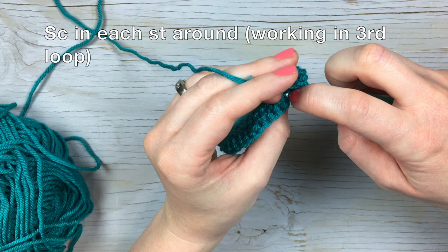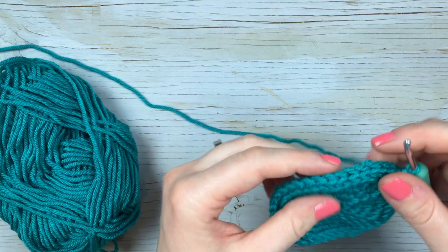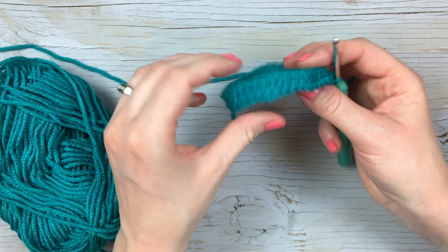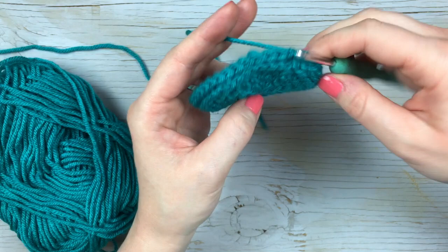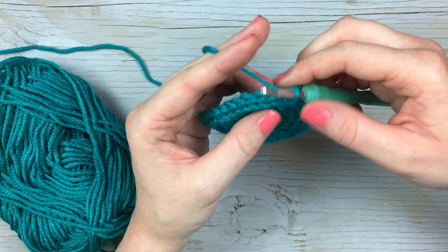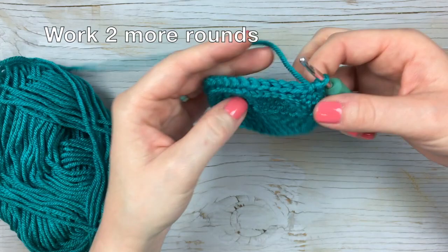Join with a slip stitch. It's not quite doing much on that first row, but as you continue to work one single crochet in each stitch around, it will come up more drastically. For the large pot, round six uses the third loop technique, and then for rounds seven and eight you're going to work one single crochet in each stitch around. Then we're going to join our next color.